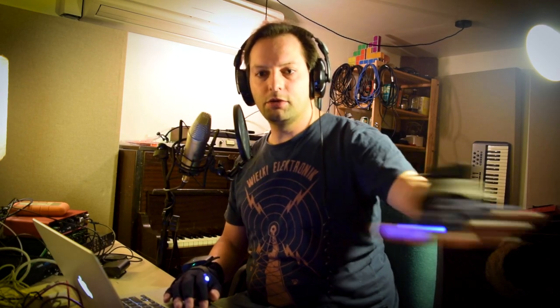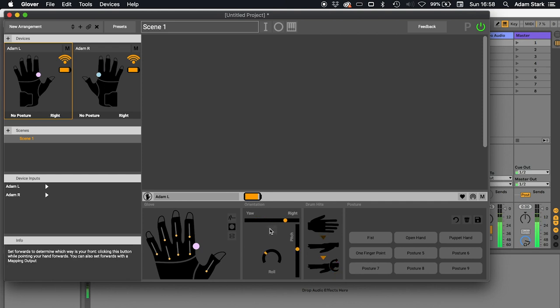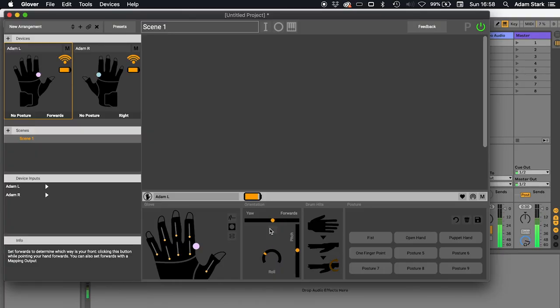As I move my arm this way, this doesn't center here in the software because the software knows which way North is, but it doesn't know which way we're facing because we haven't told it. So we actually need to set forwards. This button here on the software — when I press it, you'll see the meter here jumps to the center. Now forwards is this way for me, and then if I move out to the left or right, it will always come back to the middle. This is useful because if I'm on stage, I could turn 90 degrees and start playing a synthesizer and then set a new forwards. You can actually set this programmatically from the gloves, and we'll look at that a bit later.